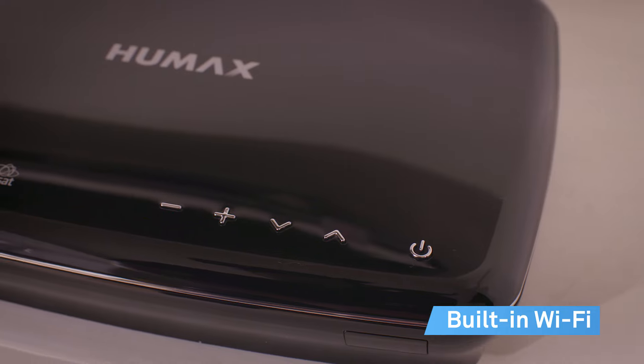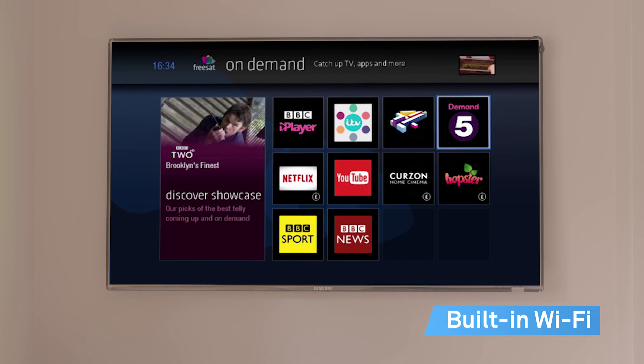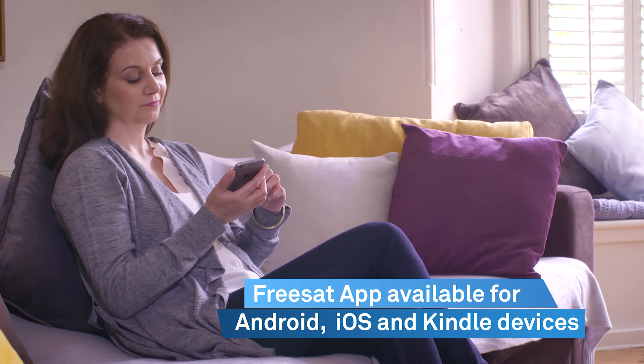Also, as it's WiFi enabled, you can easily connect to your broadband, giving you instant access to lots of great features. Download the FreeSat app to your phone or tablet so you can plan what to watch and even record your favourite programmes on the go.